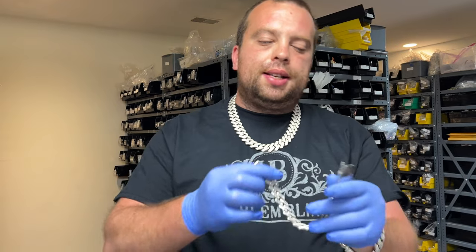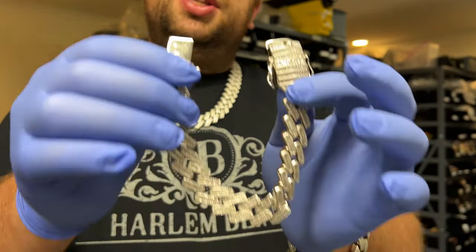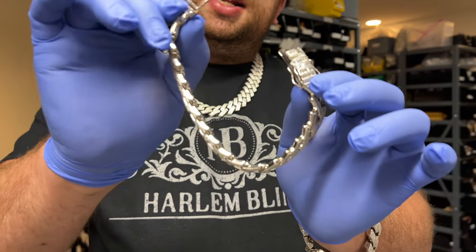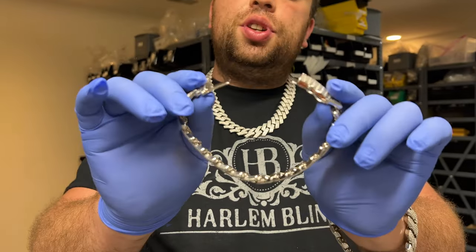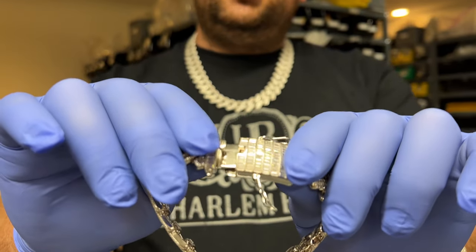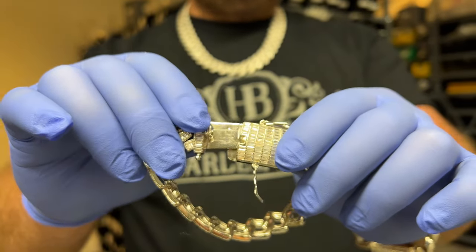Now guys, in regards to the chains — this is a box clasp chain. This particular one is an ice style chain. There's also tennis chains that use the same clasp, plain Italy Cubans, and a lot of different chains. It means there's a male end that goes into a female end, and usually it has one or two safety clasps on the sides. You guys have to think of this as a seat belt — you want to hear a click when the male end goes into the female end. If it comes in but comes out freely, this is not good. Even if the safety clasps hold it in place, this is not secure.